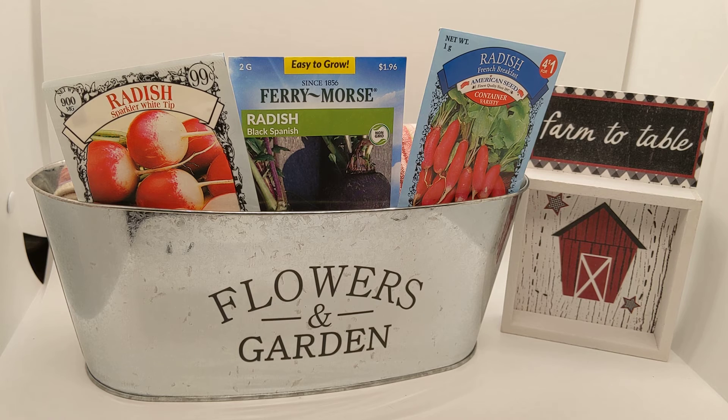Water at least once a week and water deep. Usually you don't get more than one radish per seed, so each seed will give you one radish — plant accordingly. Radishes are the fastest growing vegetable I know. It takes approximately three to four weeks from seed to table.